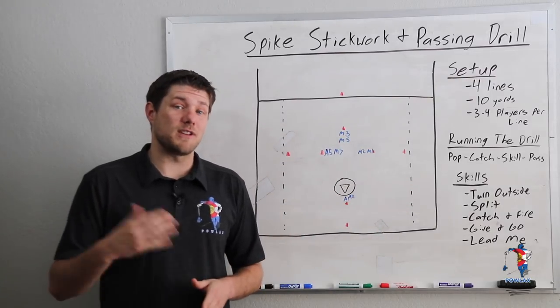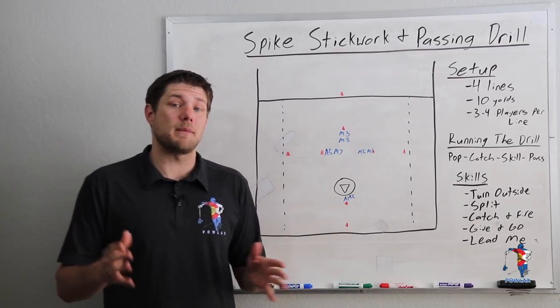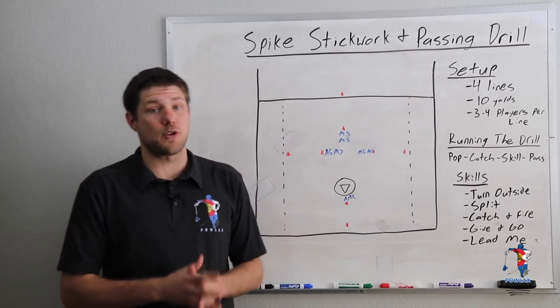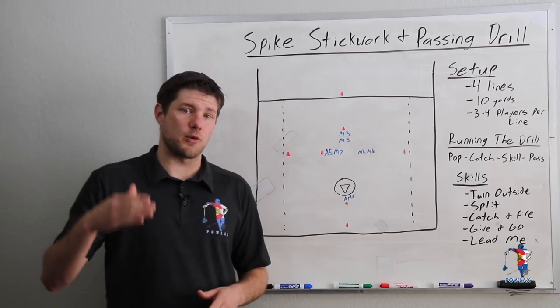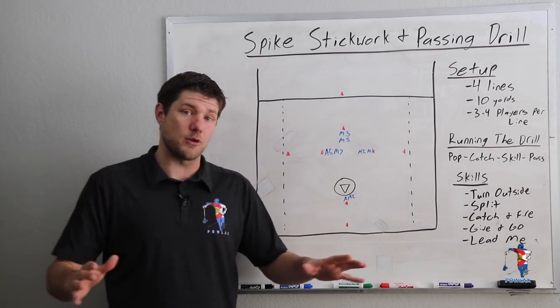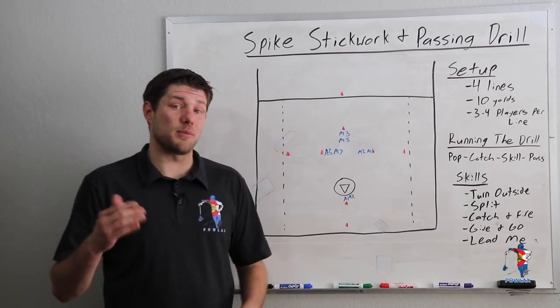Before we get into the drill, if you'd like to download the playbook PDF of this drill so you can print it out and add it to your playbook, you can get that by becoming a patron of Powlax on Patreon by clicking the link up here in the corner. By becoming a patron you help to support the creation of these lacrosse coaching videos that are free for any coaches to use on YouTube, and you get access to this and a ton of other playbook PDFs.